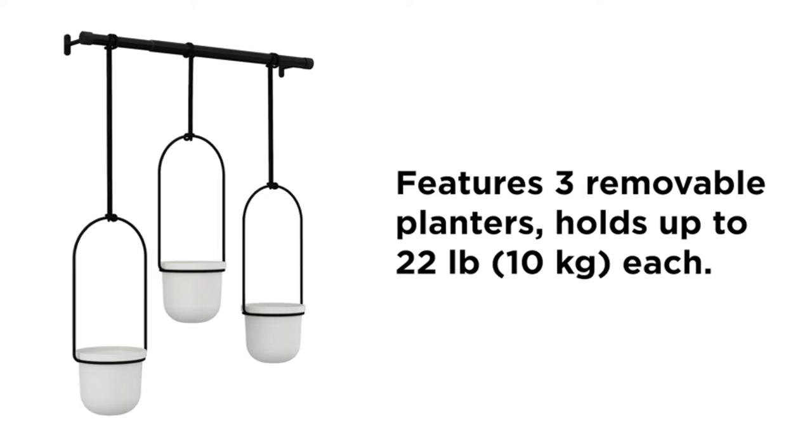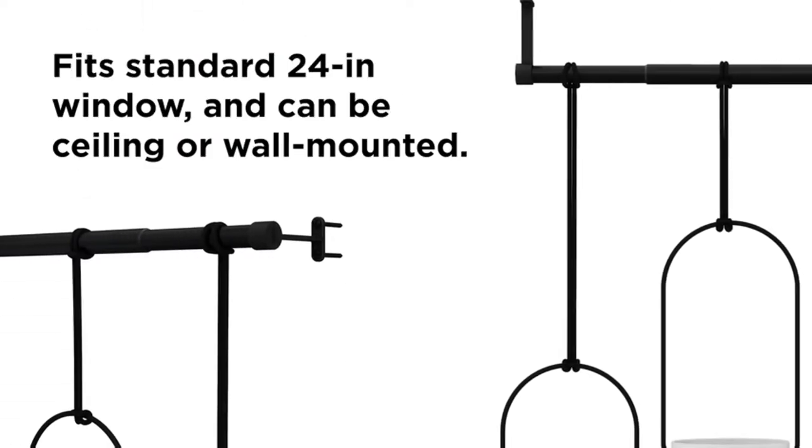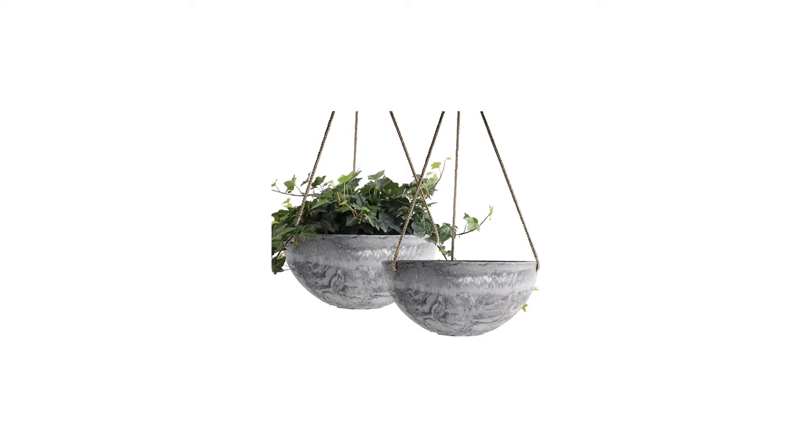The white pots are made of sleek glass-like melamine, and the rod is stainless steel with a black finish. The planter is designed to fit a standard 24-inch kitchen window. This gorgeous planter would brighten up any window.